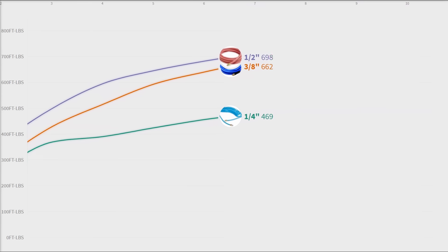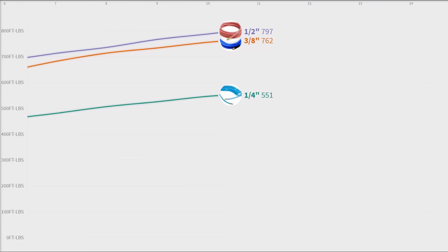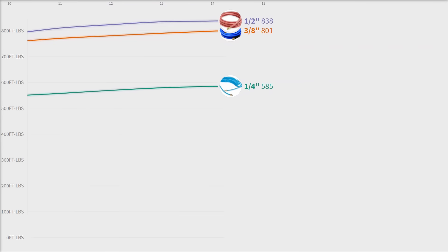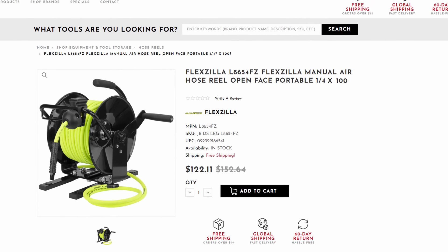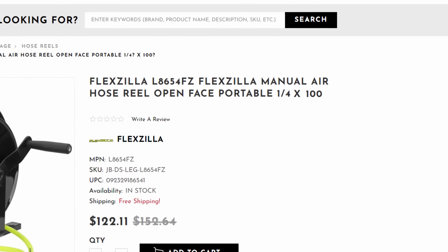Now what we're not taking into account is the line length. These are all 25-foot hoses, which is about as short as it gets. Over a longer length, the larger hose size is going to be able to sustain that pressure better. So if you're dealing with a 50-foot or even longer hose, the half-inch airline is going to be able to supply that 800 to 840 foot-pounds much more reliably than a three-eighths hose will.